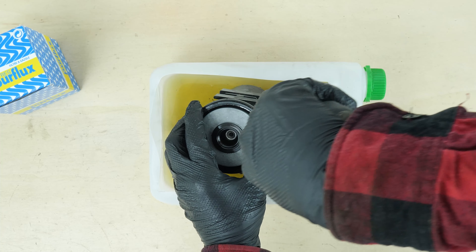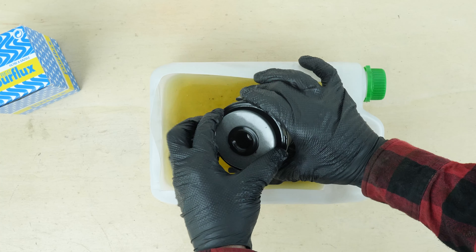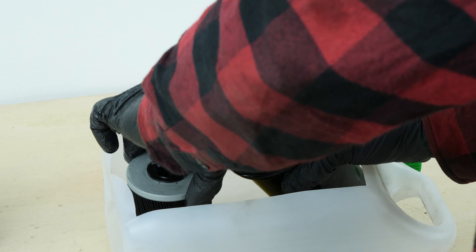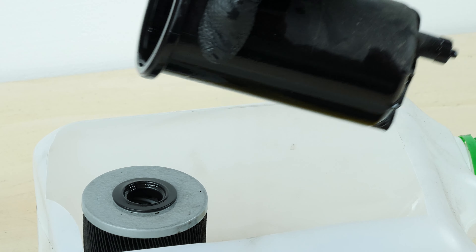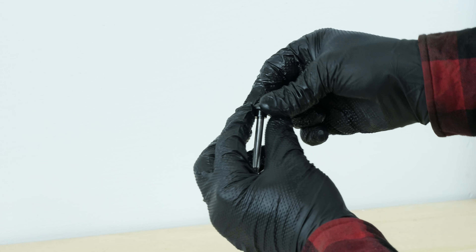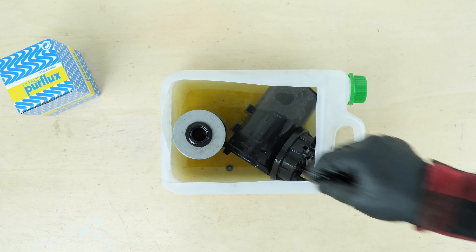Separate the filter cartridge from the flange, levering it off with a flat-head screwdriver. Remove the gasket from the central screw. Take out the rubber ring which is located under the rim of the flange.